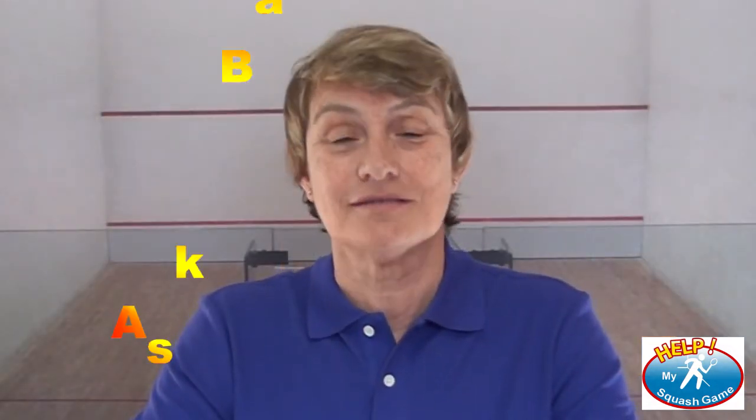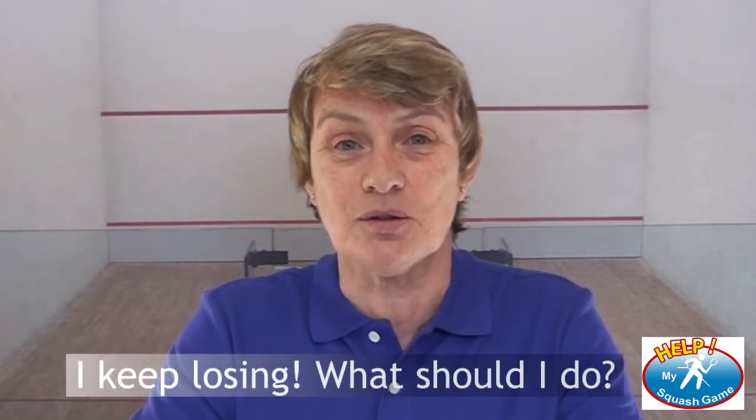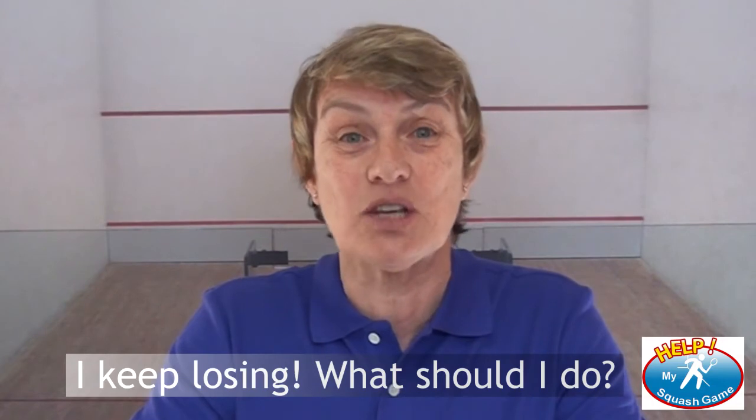Now it's time for Ask Barb. The question is: I keep losing — what should I do? Well, simple answer. First of all, pick somebody different to play, somebody who's worse than you. But if you can't do that, I can guarantee you're losing for two reasons. One is your return of serve is not going past your opponent. And secondly, you're not able to hit decent length out of the back of the court. So in terms of practice, practice being at the back of the court, hitting the ball high on the front wall and getting it to the back of the court past your opponent, either straight or cross court. And practice volleying the return of serve deep, either straight or cross court. You'll start winning when you've got a decent return of serve.